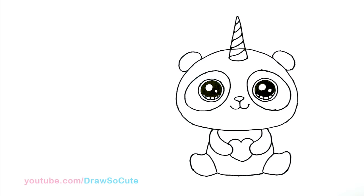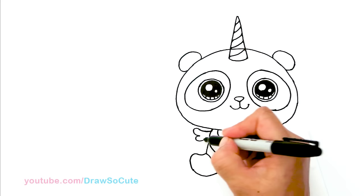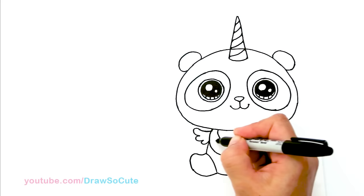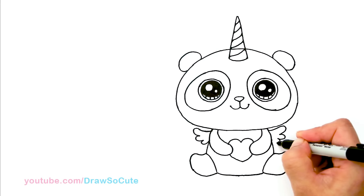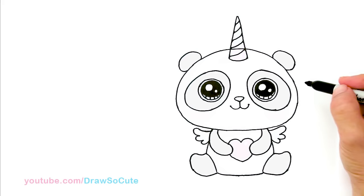Also, I figure maybe we can add wings to this pandacorn if you want. So if you wanted to add wings, right here I'm just going to add tiny little wings — that'd be really cute. This is all up to you; hopefully this inspires you to draw your own pandacorn. Same thing on the other side, make sure it's about the same, and bring it in. Once again, I'll go in and color all this black — the arms, the legs, the eyes, and the ears on the computer. But that's about it for this cute little pandacorn.